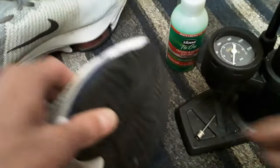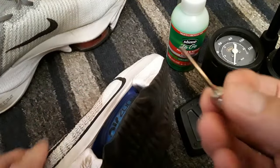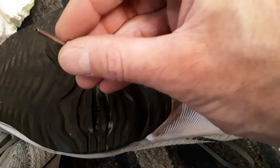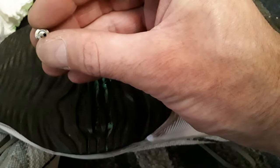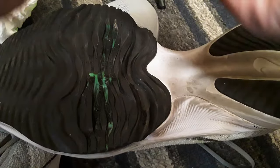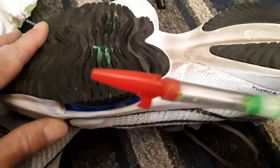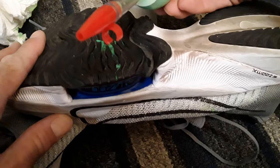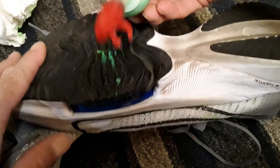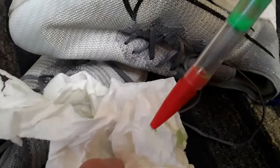I have this needle that's used for ball pumps. The problem I'm running into is that the slime won't go through a hole that's that size, but it will go through a hole that is this size — so it actually comes out pretty easily.